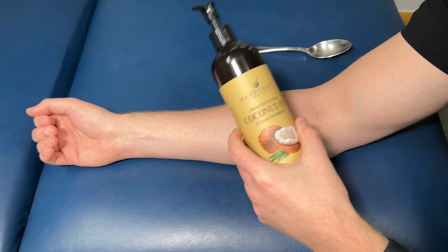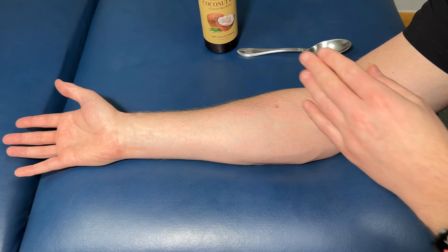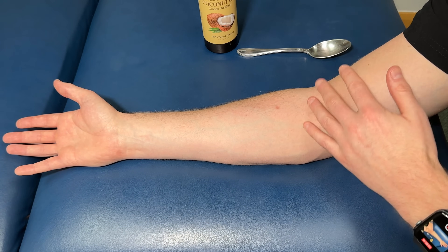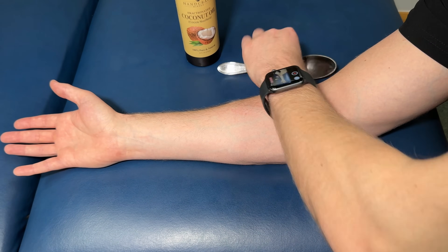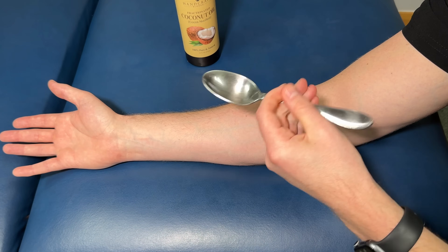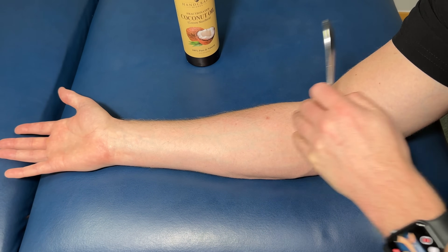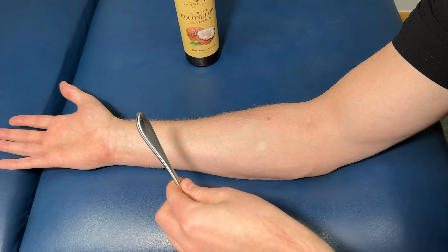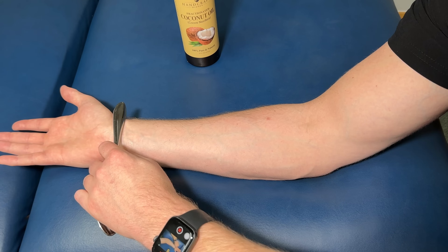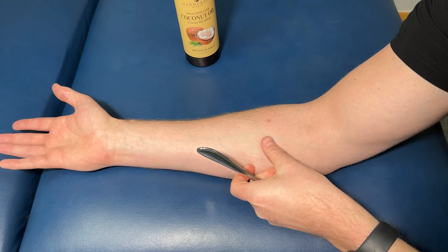To start off, take your lubrication and coat all over the forearm starting from the wrist going up on all sides, also the elbow, and really target the bicep and the tricep as well. A little bit more lubrication is always better. Then take your spoon — it doesn't matter what part you use, whether the handle, the tip, or the rounded portion. Rest your arm on a table or a bed with your palm side up, start right at the wrist, and angle your spoon roughly 30 to 45 degrees. Apply enough pressure for a good self-massage but not causing any discomfort. Stay off anything bony — we only want to go over muscle and soft tissue.